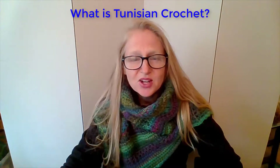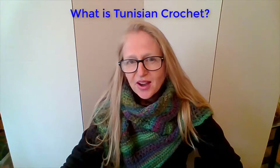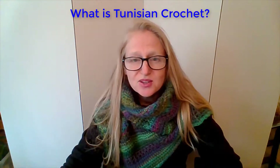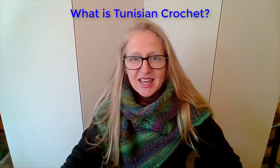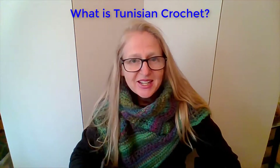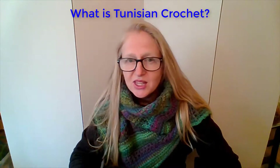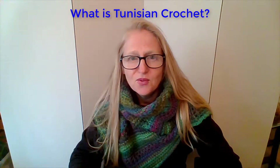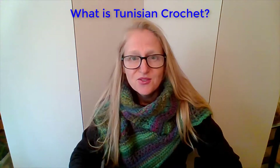So what is Tunisian crochet? It's an old yarn craft that's being rediscovered today for its explosive creative possibilities. It has a little bit of crochet technique in it and a little bit of knitting technique, so it's really easy to pick up and learn. And even if you've never made anything with yarn before, it's really beginner friendly.